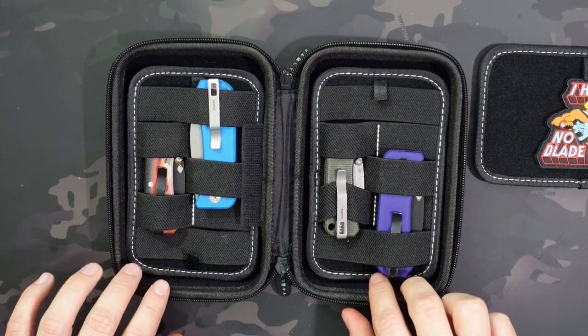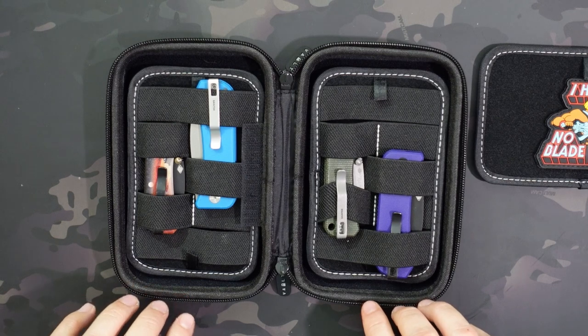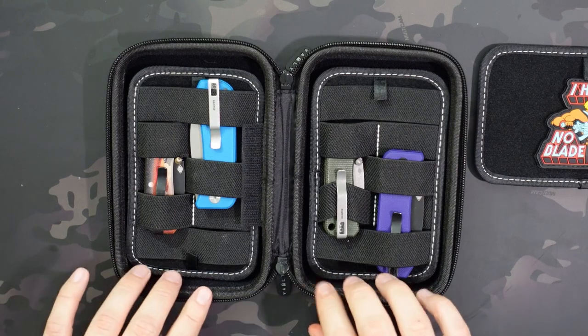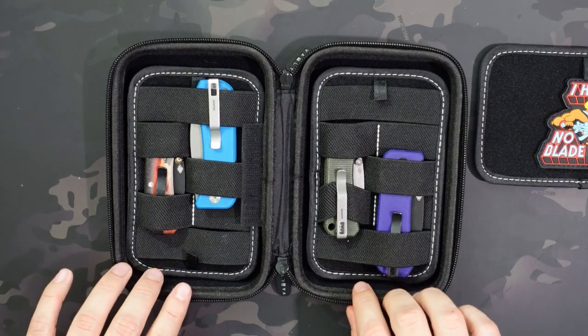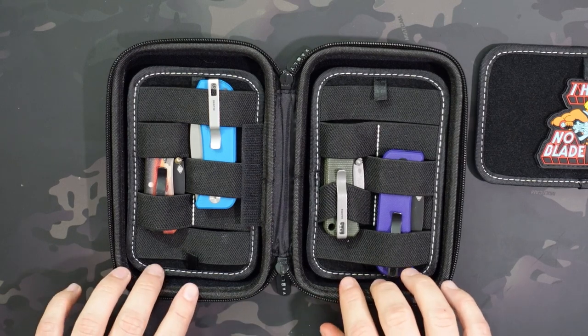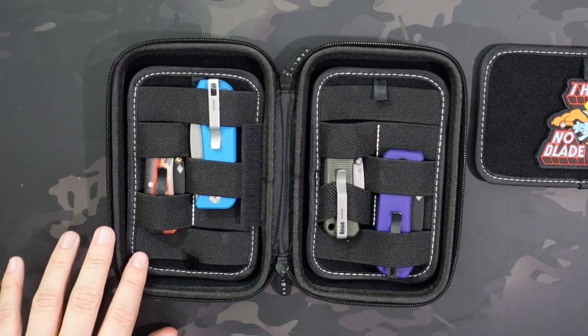One other thing to keep in mind: they sell flex panel sets, and they have large and small on their website. But even the small ones don't fit in this case — those are for the full-size vault case and do not fit in the nano. So don't buy them thinking you can add them in. You are limited to the ones that come with it. Maybe eventually they might start selling modular attachments for it, but right now none of the accessories on the website actually go into this case.